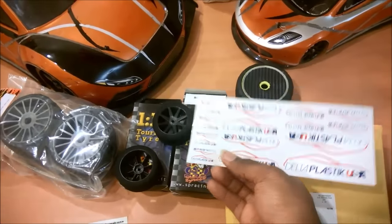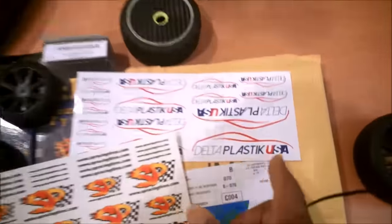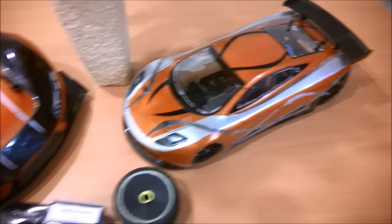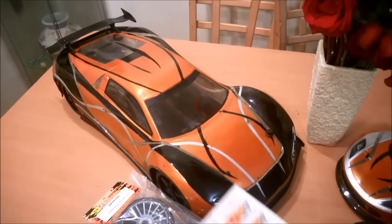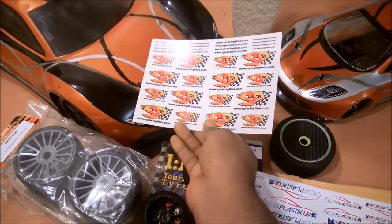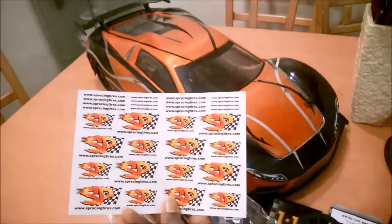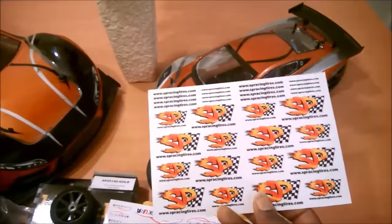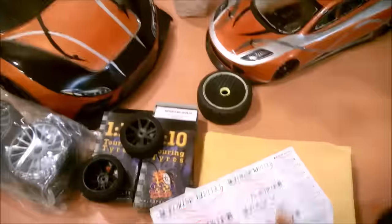Also in the package, Ben was nice enough to include some stickers — SP Racing decals and Delta Plastics logos. Both surly and the no-name car are pretty much sticker-free so far, so I'm going to dress them up a little bit before it's time to run. The colors actually blend right in — on the black surface they might pop pretty nicely.